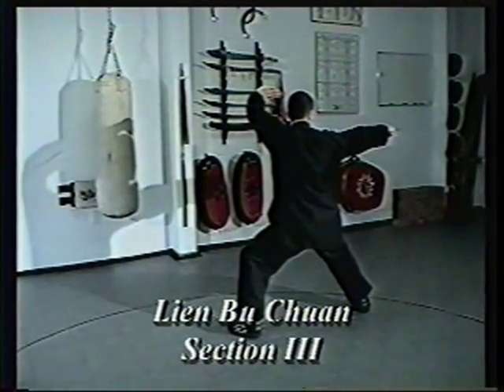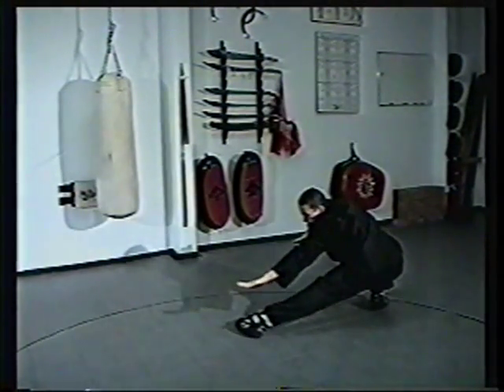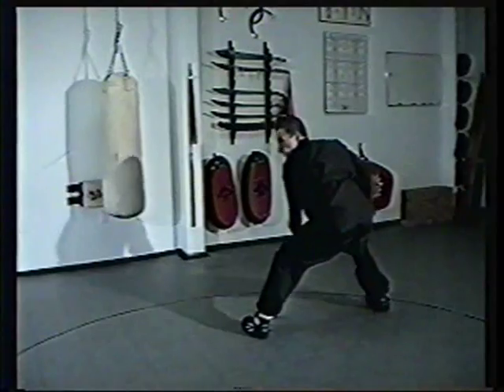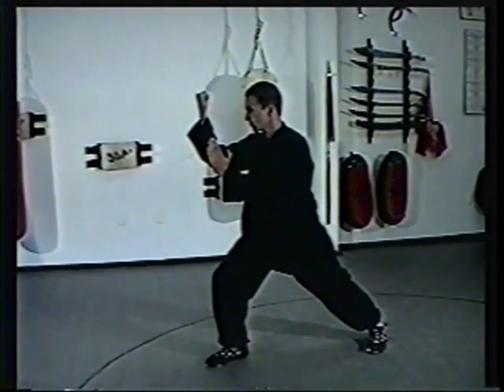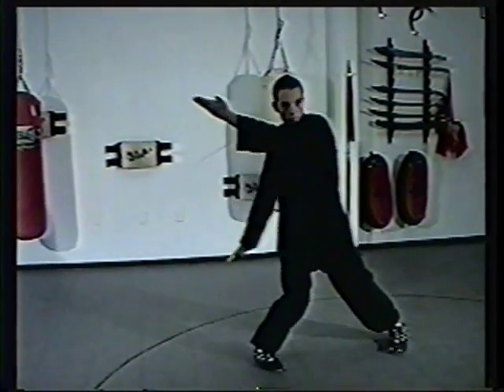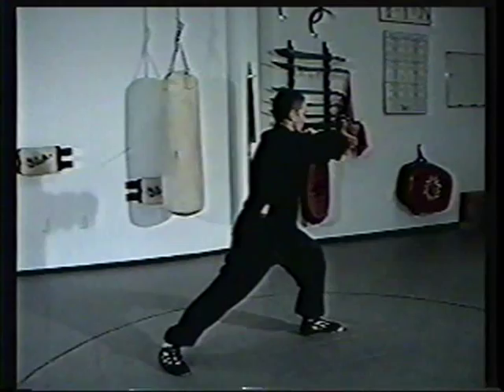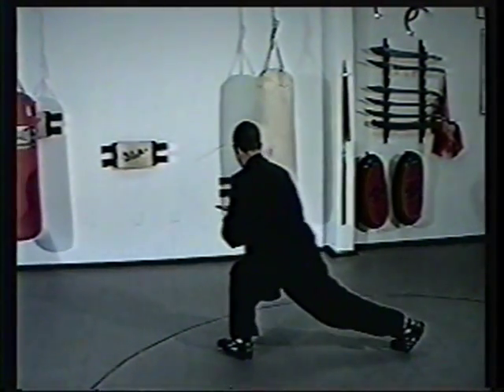Lian Bu Chuan, section three. Open the hand. Circle overhead and retreat to a low tiger. Advance forward and block to a bow and arrow. Step forward and arm break to a bow and arrow. Hold your stance. Push down and thrust. Hook step. Turn around. Elbow strike. Hook step. Push forward. Elbow strike. Turn to a high lotus.